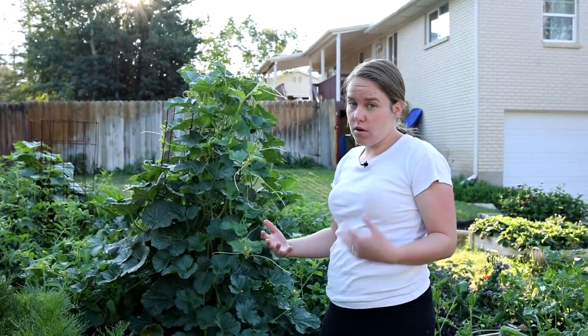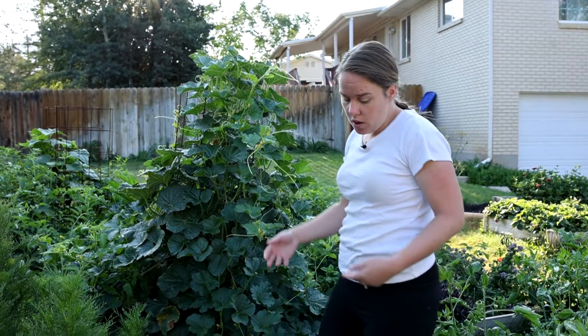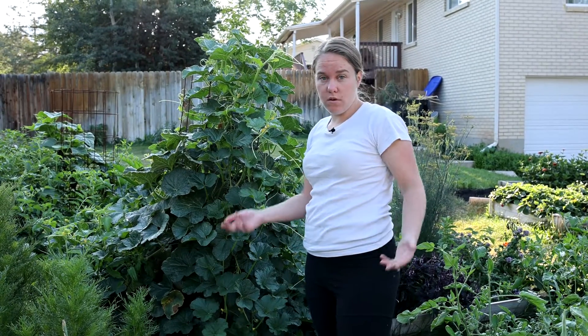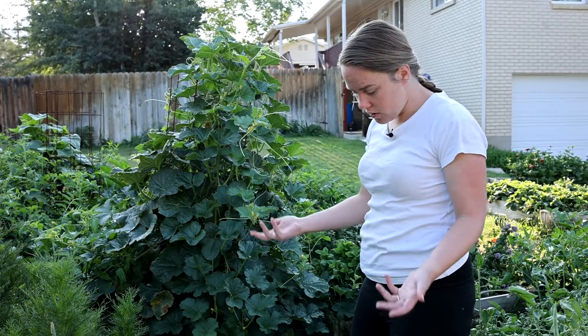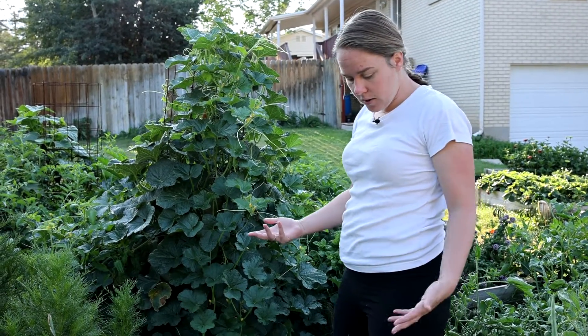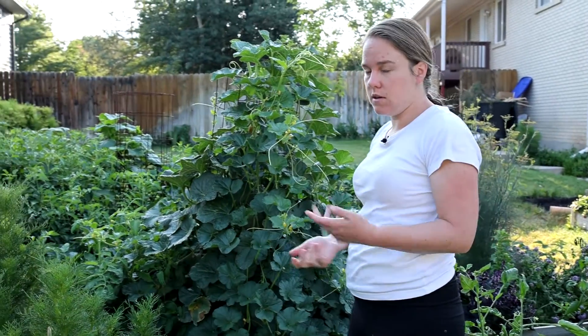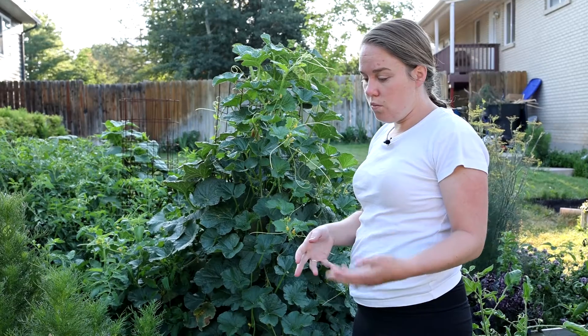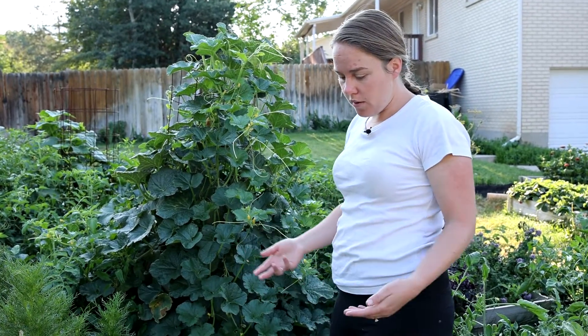The other thing about onions is that you can really use them before they're technically mature. A lot of times I'll want to use an onion for dinner during the summer, and my onions are still big and green, but there's no harm in eating them then, so I'll just come out and pull up an onion. The taste is a little bit different, and if you harvest them early, they don't store as well, so just be aware of that.